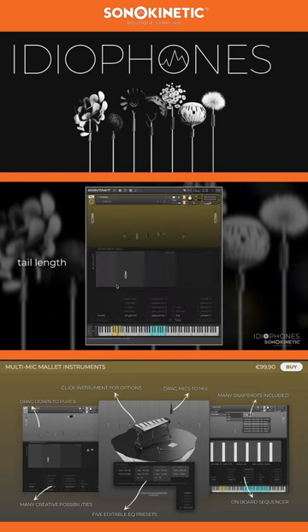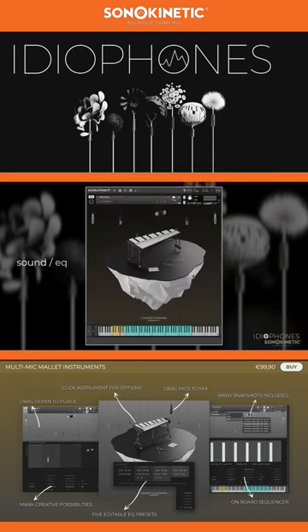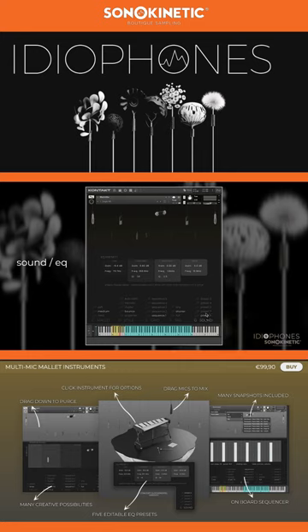Tail length is available in three options. Finally, there are five EQ presets. Like with grid mode, any changes here to the five presets will be autosaved with your project. Some of the EQ presets are quite extreme and can make for interesting effects.